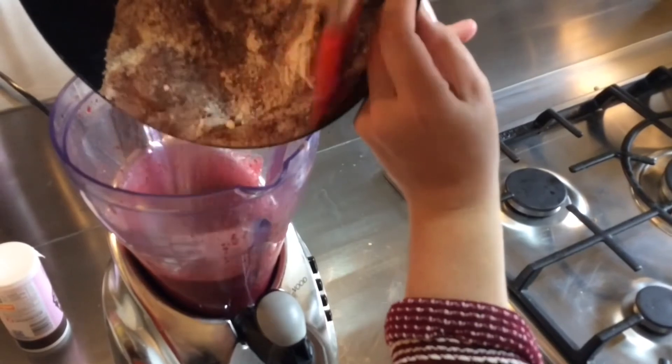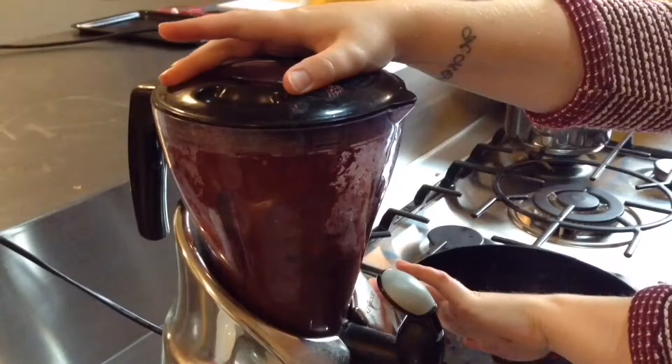Add the dry ingredients to the blender. After adding the chocolate, blend until well combined.